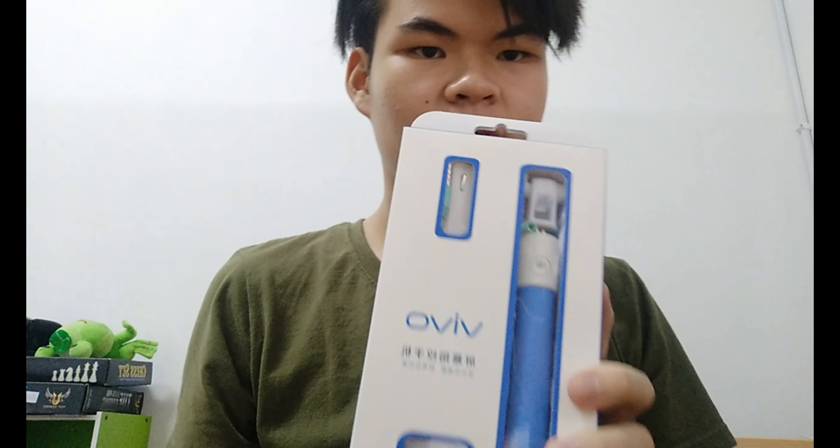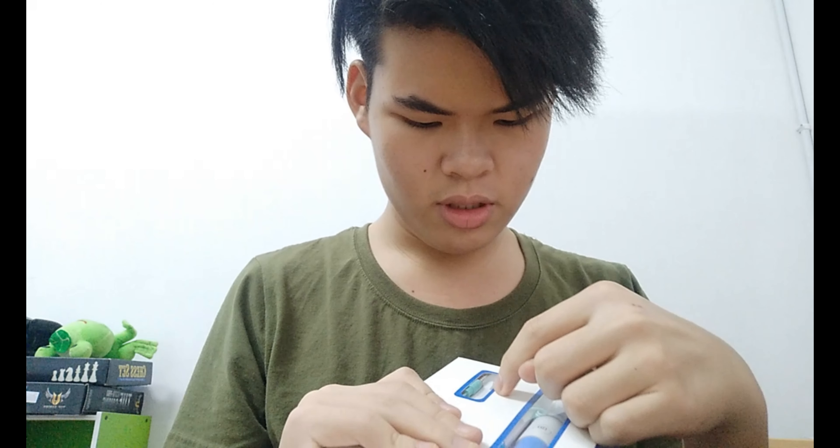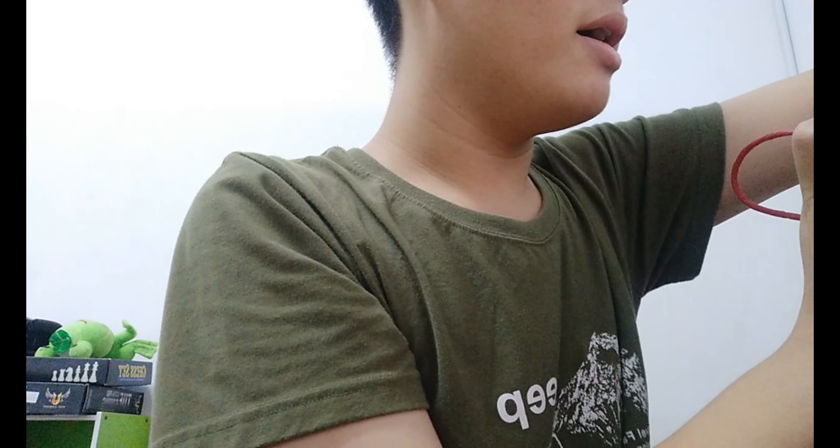They gave me this — it's a selfie stick, a Bluetooth earphone, and that thing to keep your phone up. And a few more things right here in this bag. They also gave me a power bank.